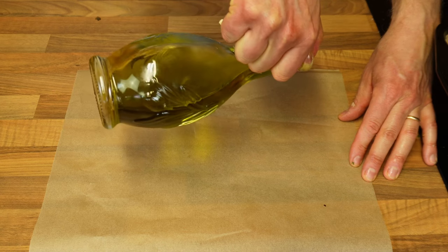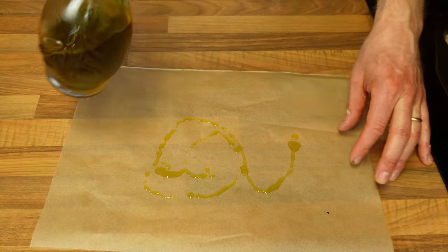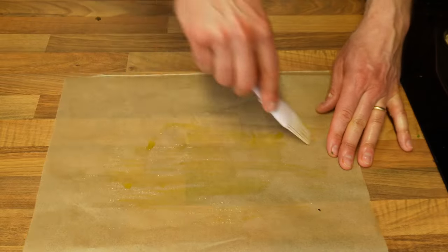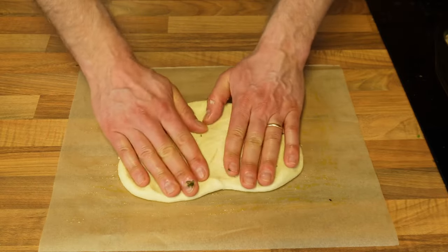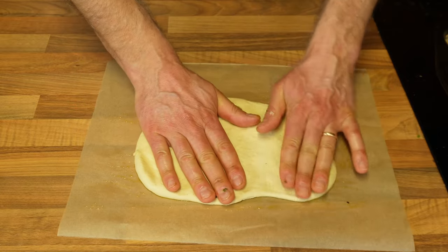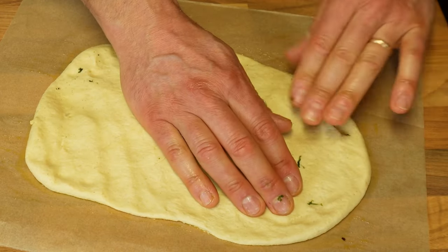Get hold of another piece of baking paper similar in size to your tin and add a little olive oil, spreading it evenly with a brush. Place the other half of the dough on it and start modeling it to create a cover for your schiacciata. You can use your hands quite easily because the dough is lovely and elastic.